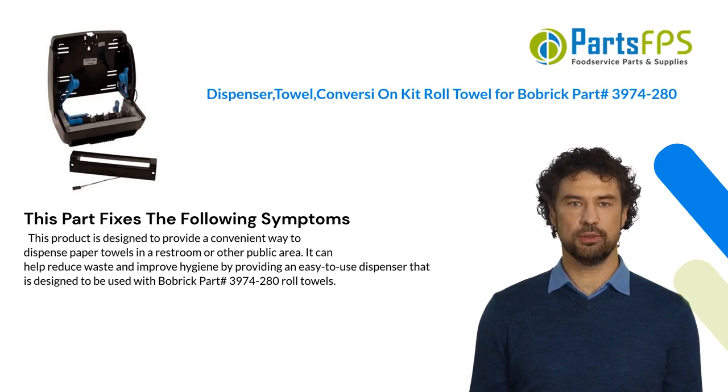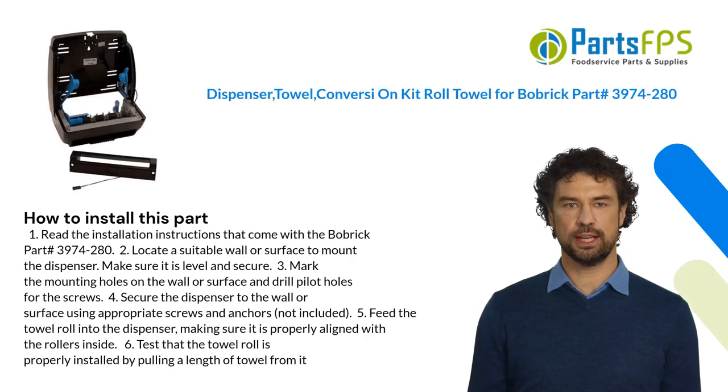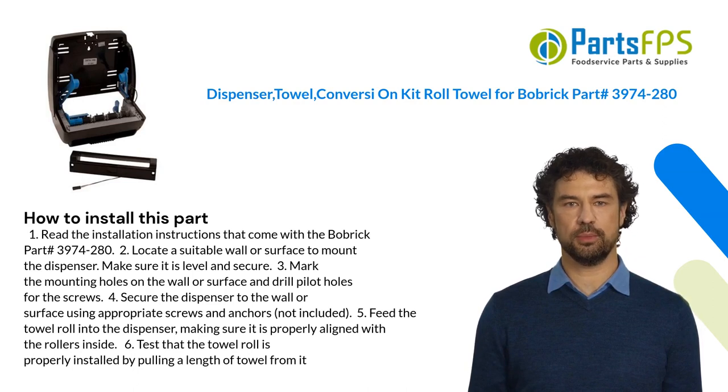Here is how you install this part. One: read the installation instructions that come with the Bobrick part number 3974-280. Two: locate a suitable wall or surface to mount the dispenser — make sure it is level and secure. Three: mark the mounting holes on the wall or surface and drill pilot holes for the screws. Four: secure the dispenser to the wall or surface using appropriate screws and anchors, not included.